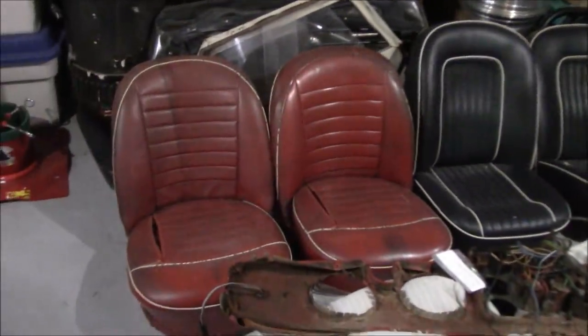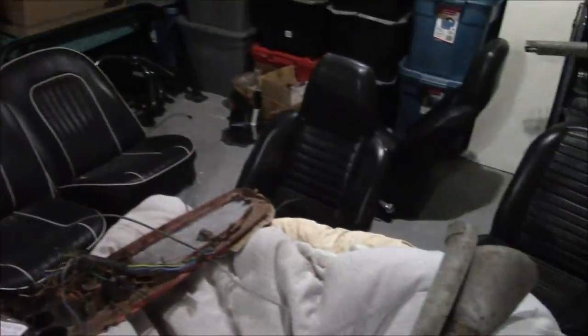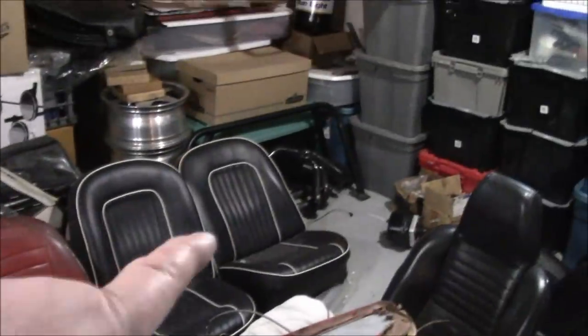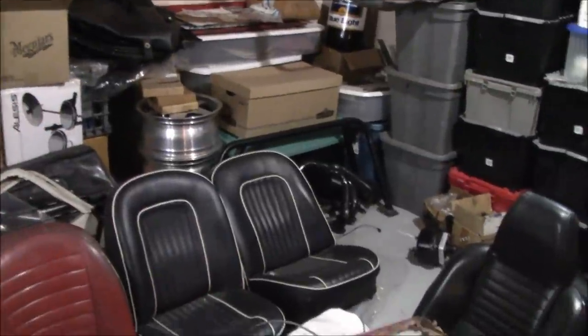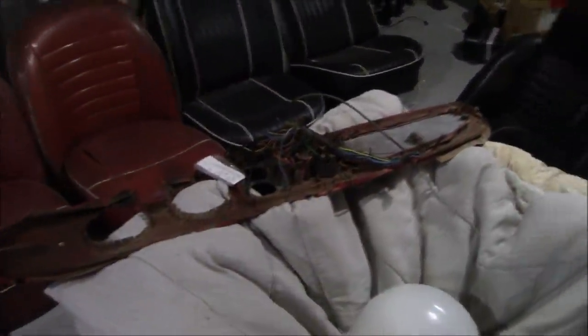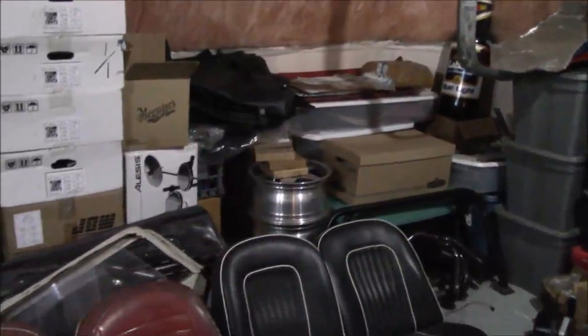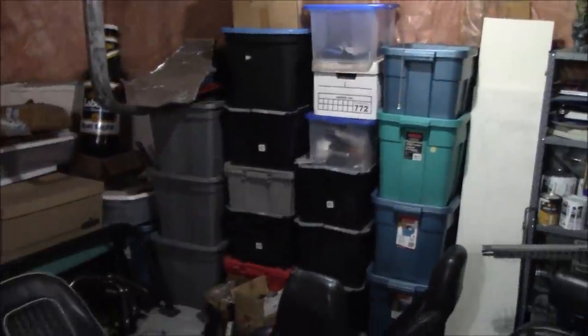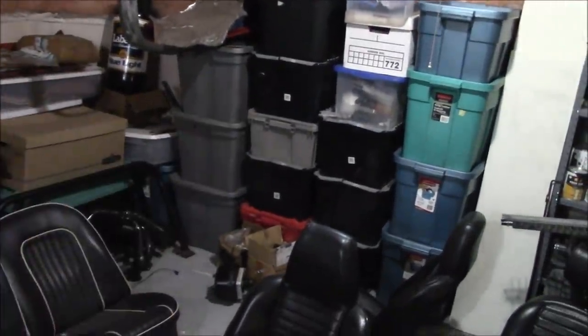Everything from TR3A seats to TR250 to early TR6 to late TR6 seats. There's the hardtop for the Surrey, backlight, new triplex windscreen for the TR8. We've got some headers over there for the TR8, a roll bar for a TR3, a dash for a TR3A, grass shields for a TR8. We are down here on a mission — we're going to try to find that new rear wiring harness for the TR250 that's tucked away in some of these bins.